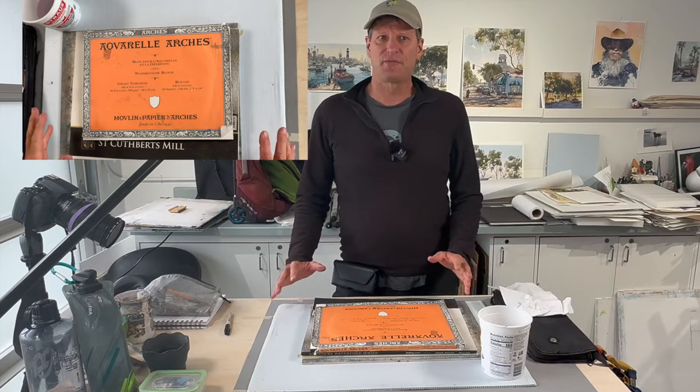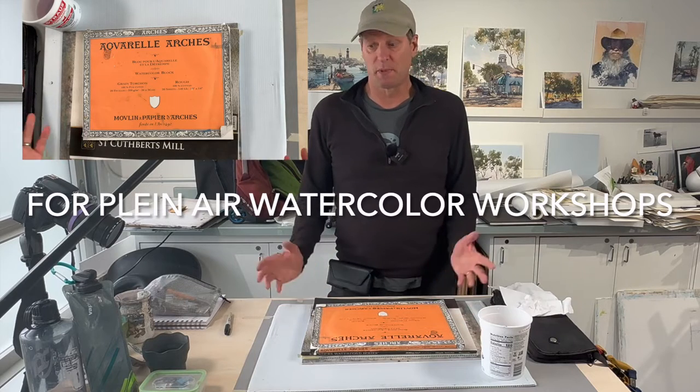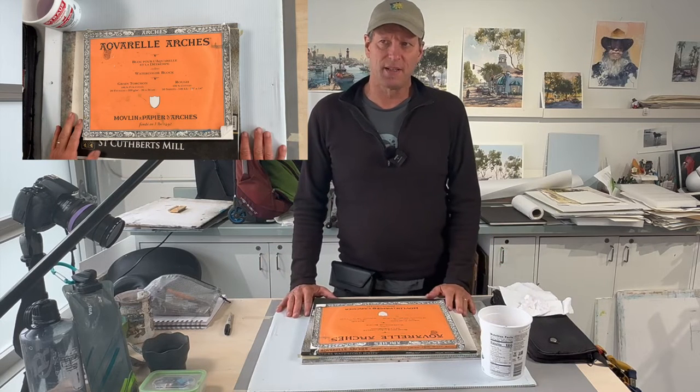Hi, I'm Jeff Allen, and I'm a plein air artist. I do a lot of my work outside. For anyone taking a workshop from me, they have to have some essential things that will make the experience a good experience. I just wanted to go over what those are.